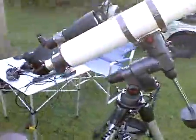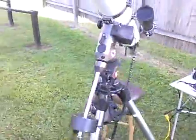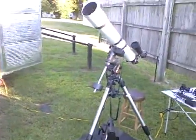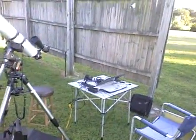You can see it's got the little Meade LXD-55 set up. Those are outdated now; they don't use those anymore. But anyway, here's what's planned for tonight.